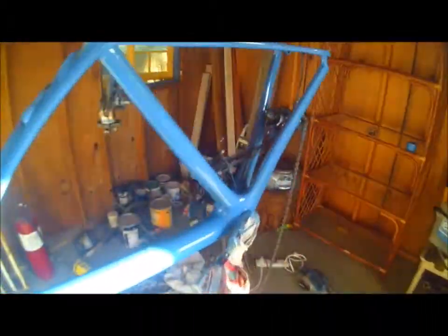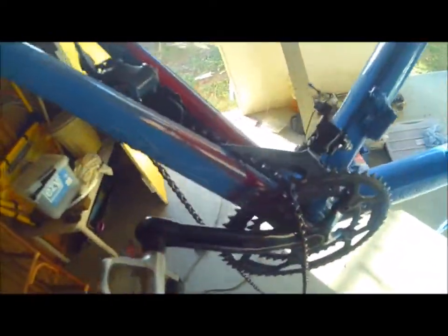Definitely leave the derailleurs on or else they just fall into the bottom forks, unless you have some way to completely take them off — and you want to get rid of the cranks and all that. This is the blue done, and the derailleurs have fallen in there into the bottom fork and the chain is just falling out of it. It was just a mess really, and the blue bubbled because I didn't sand it down well.